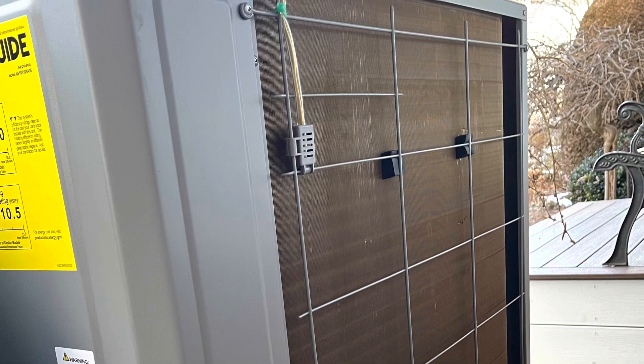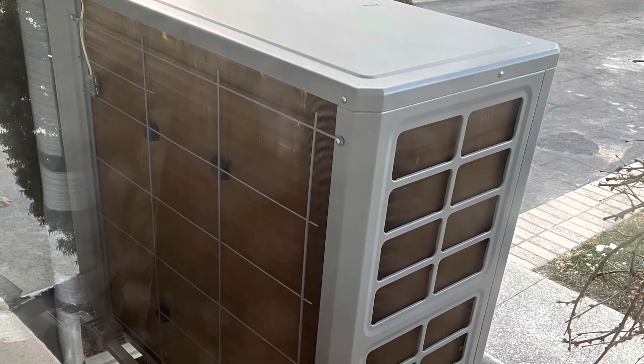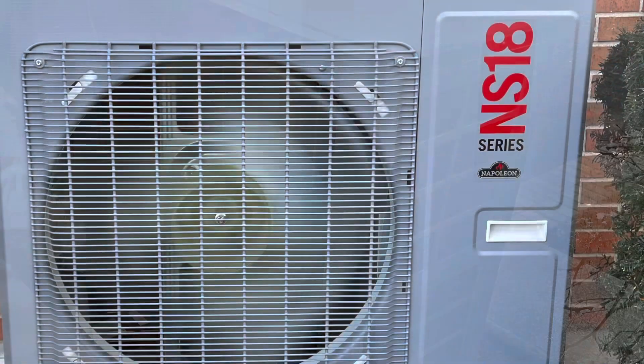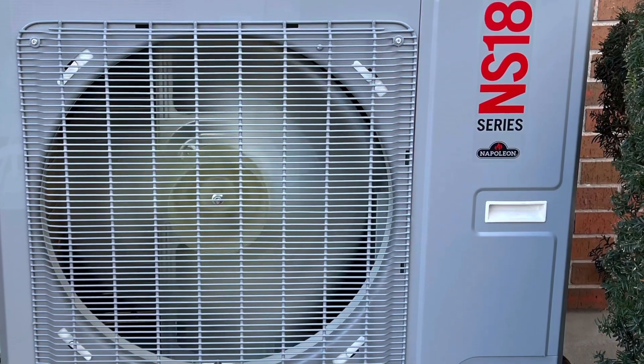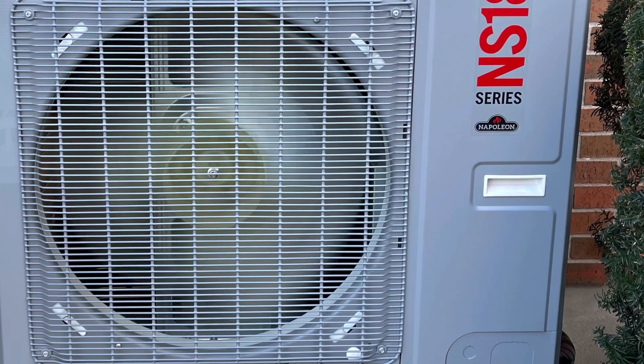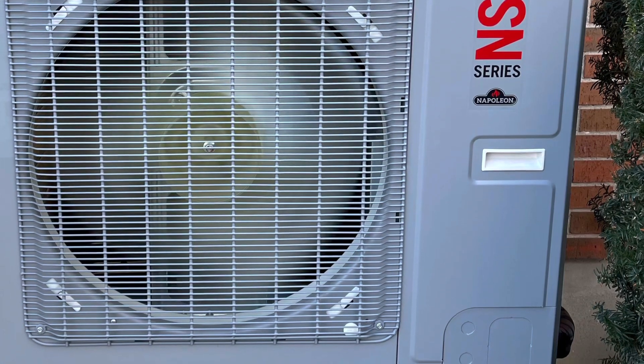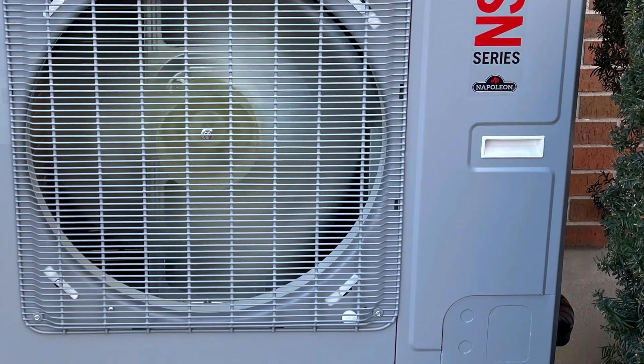You never want to chip it off or touch it, because you can damage those fins very easily. You just want to make sure that the unit is going into defrost mode and melting that ice off. Hopefully this saves you a call to your tech or to the local experts who installed it, and gives you one extra piece of information about your heat pump. Thanks for watching.